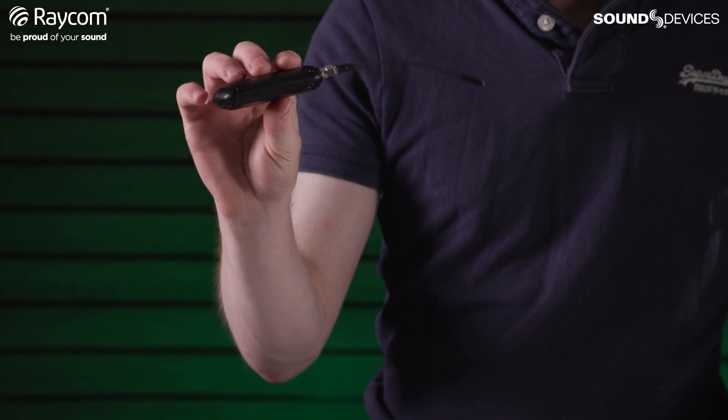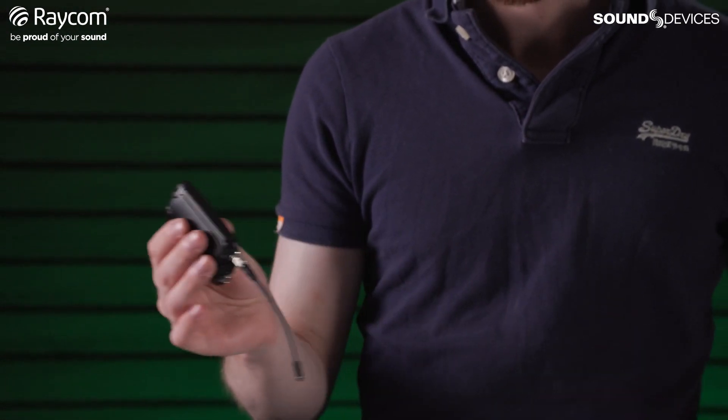Really low profile, rounded edges, extra lightweight, small body pack transmitter. So we're going to test its range today.